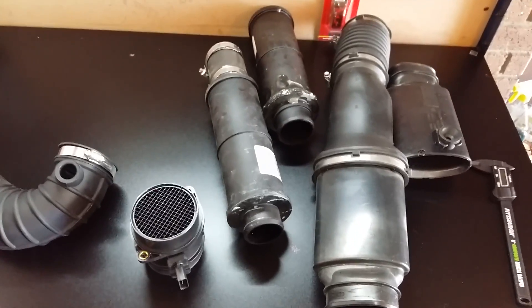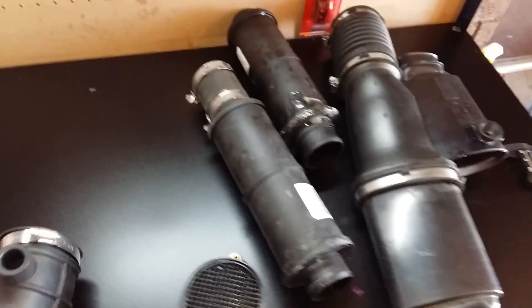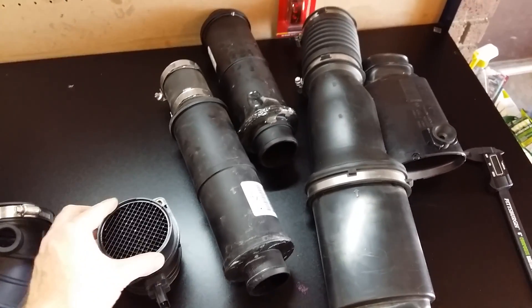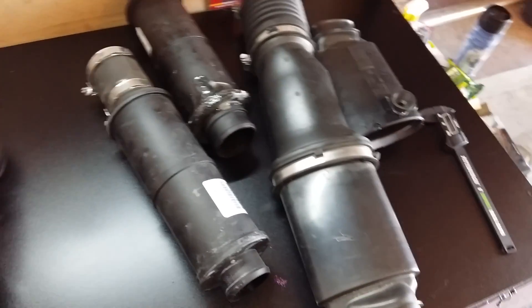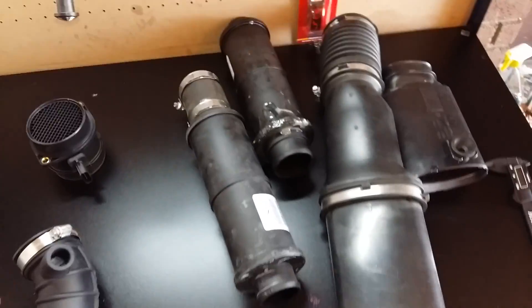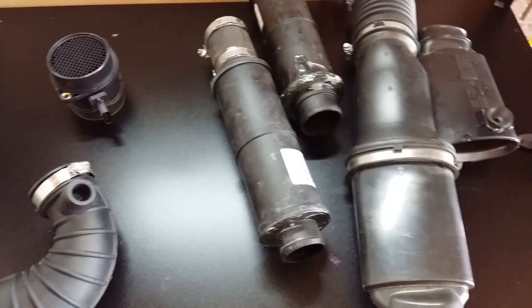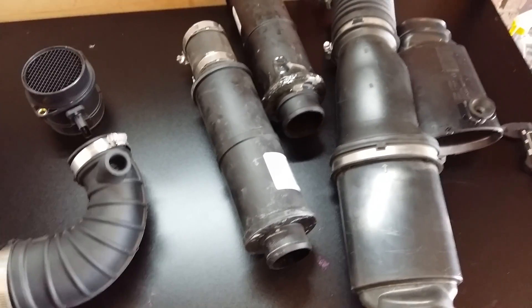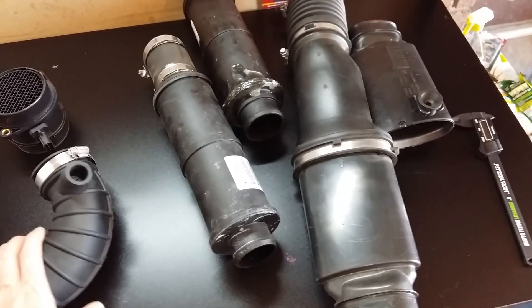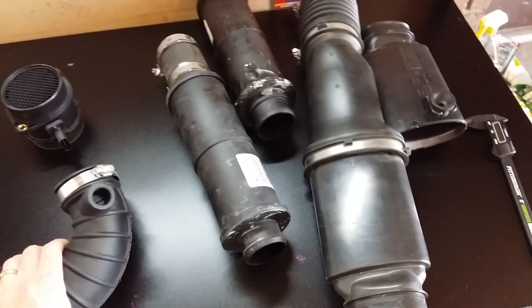Hello and welcome to my garage today. I'm going to be going over the air intake system that we have in the 3-liter diesel. I have my own air intake system and I'm going to go through why I think that my design is better than the offerings that you see from other manufacturers.